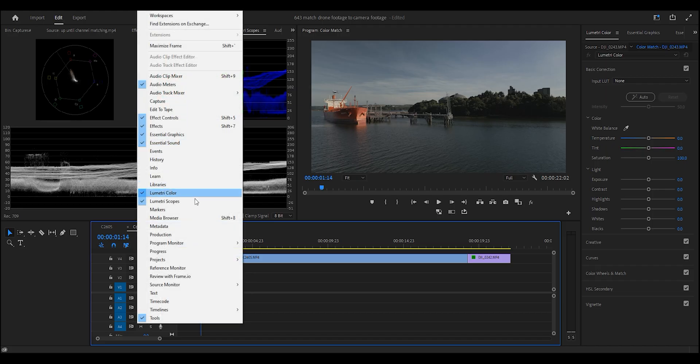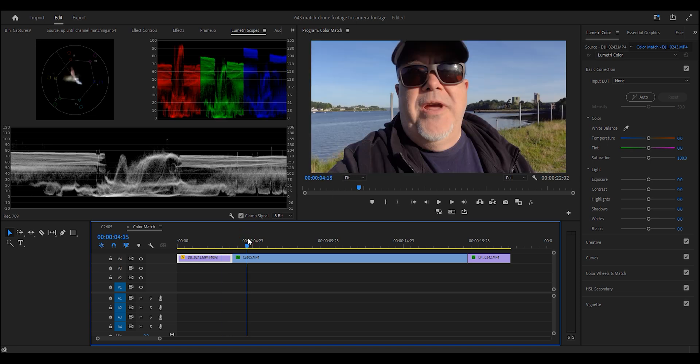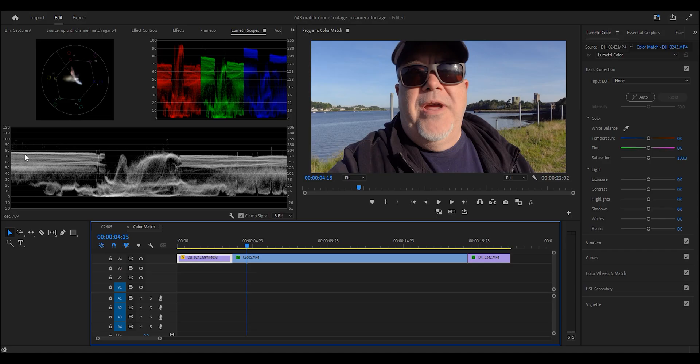First step: we need to have our scopes enabled. In Premiere Pro, go to Window and enable Lumetri Scopes. The scopes are going to change as you look at different clips. This is called Luma — this is how bright the picture is, so that's the exposure essentially. We're going to look at this first. Mine is at around 80 on the talking head part, and that's the clip we're going to use to lead the grade and the correction.